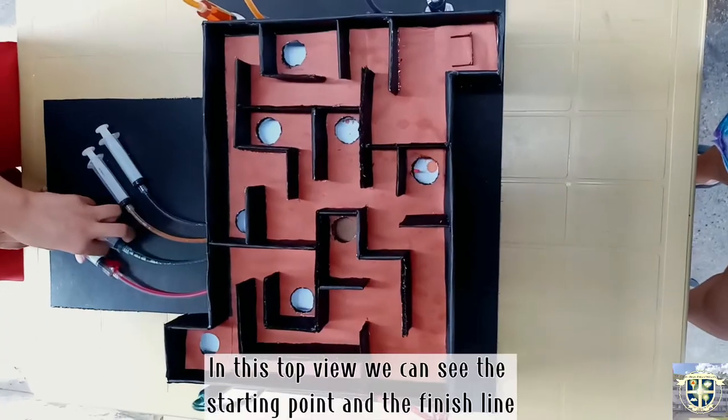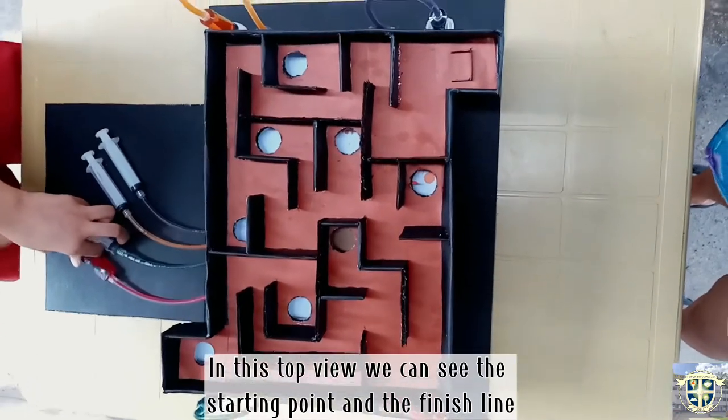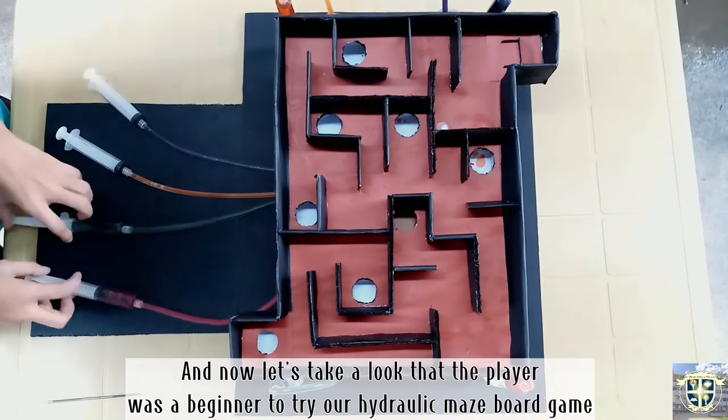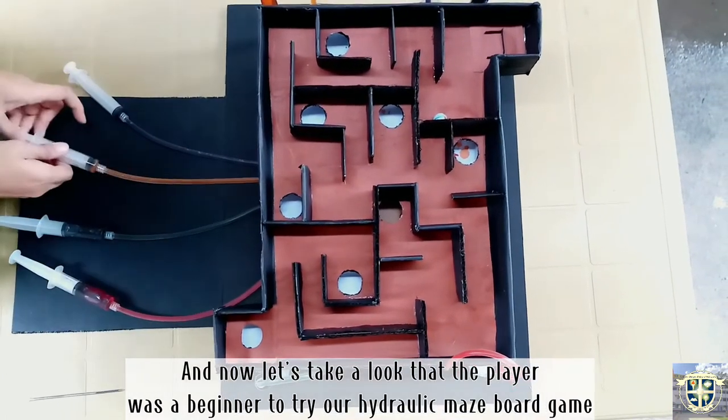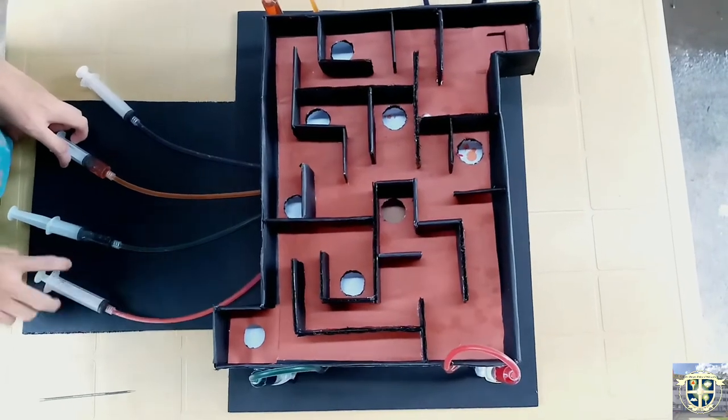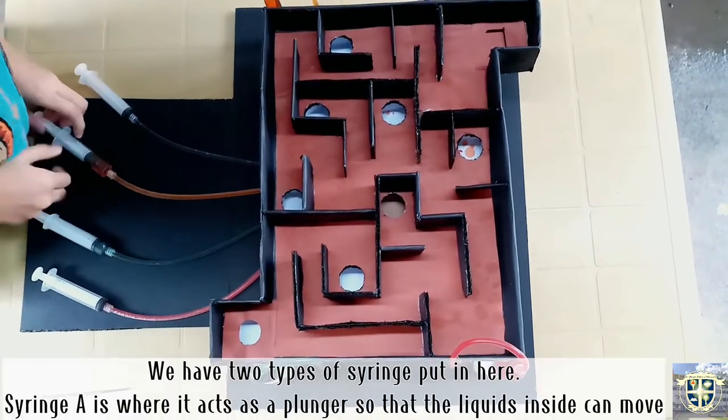In this top view we can see the starting point and the finish line. Now let's take a look at a beginner player trying our hydraulic maze board game.